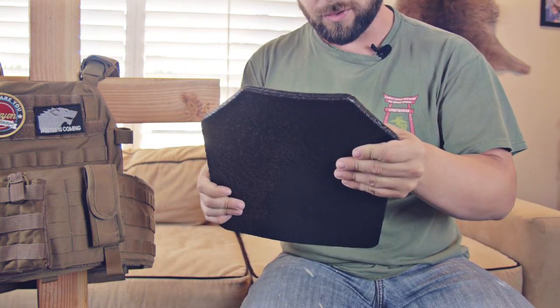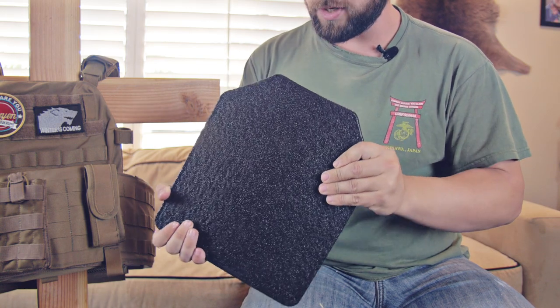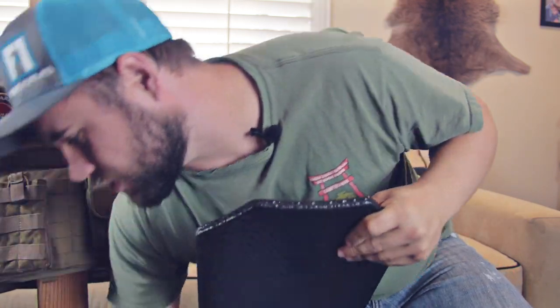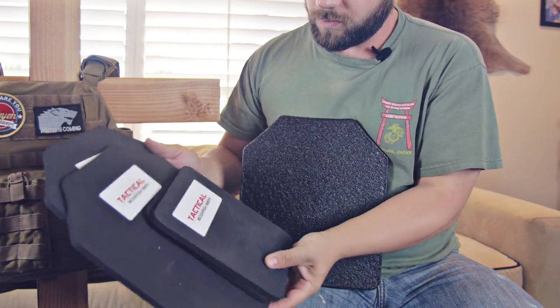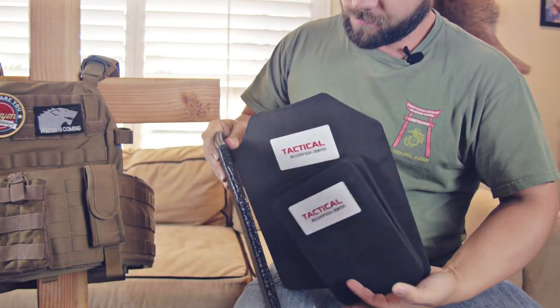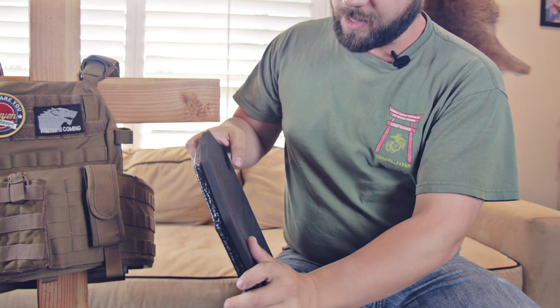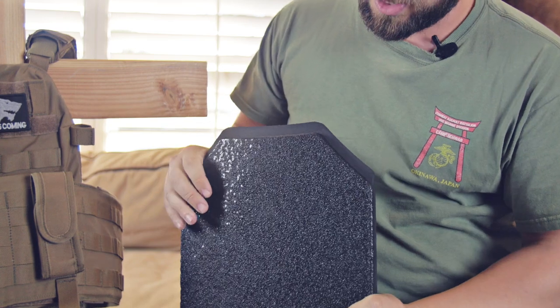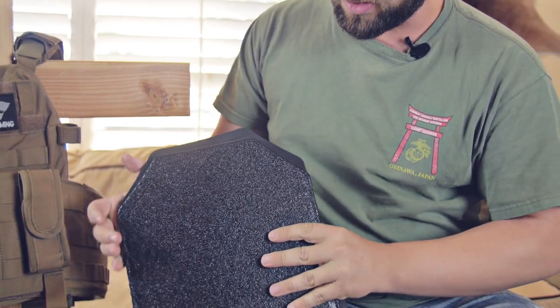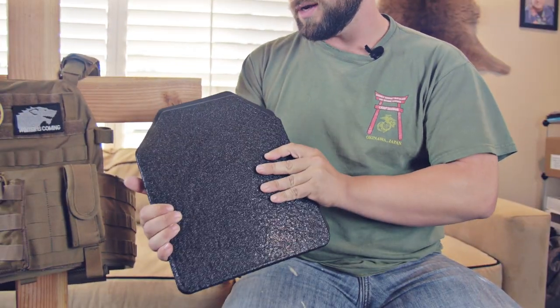This particular kit — this Tactical Scorpion Gear — is actually a pretty cool system. With the kit comes these trauma plates that you put behind the hard plate, and that's going to greatly reduce the impact on your body when you take a hit. Getting punched with a 308 is definitely not fun.